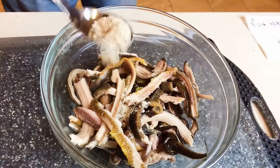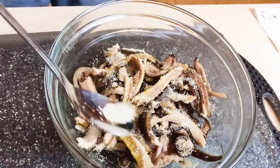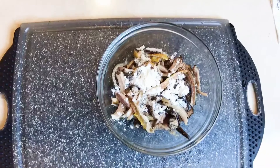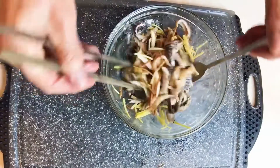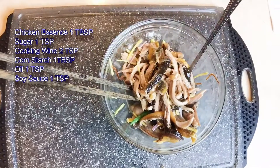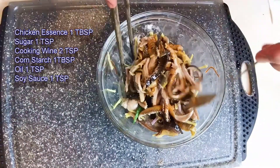Then add seasonings to marinate the eel meat: chicken essence, sugar, cooking wine, and cornstarch. Add a few pieces of shallots, ginger, and tangerine peels. Also add a teaspoon of oil and a teaspoon of soy sauce. Mix it well and set aside.